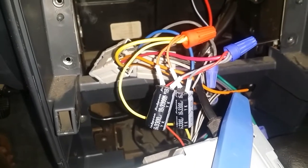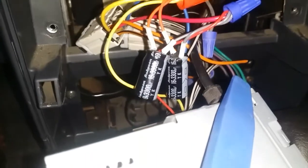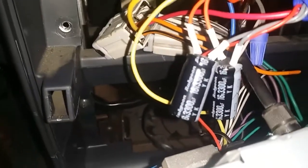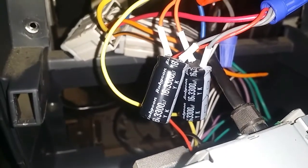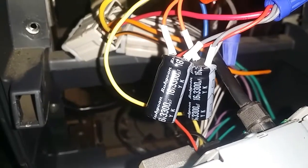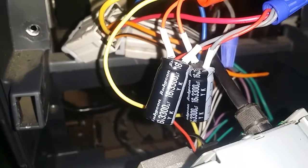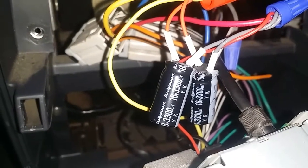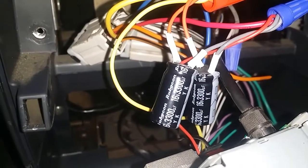I'm going to tilt this so you can see the caps. These are capacitors I just had laying around — they're 16-volt, 3300 microfarads. The recommendation I read was 16 volts as a good voltage; you don't want anything lower. Higher voltage is fine, but I found it hard to find enough microfarads, which is the storage capacity from what I can tell.